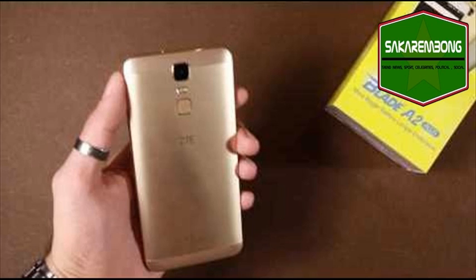ZTE has released its new smartphone in China dubbed as ZTE Blade A2S. The device is priced at 699 Yuan, approximately INR 6855. The smartphone will go on sale starting September 8th on JD.com, and registrations for the sale are open now.